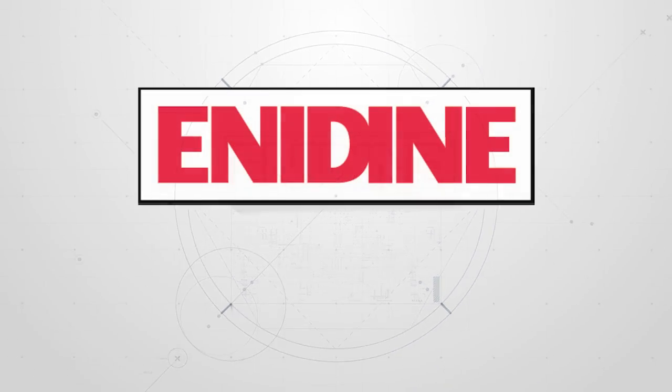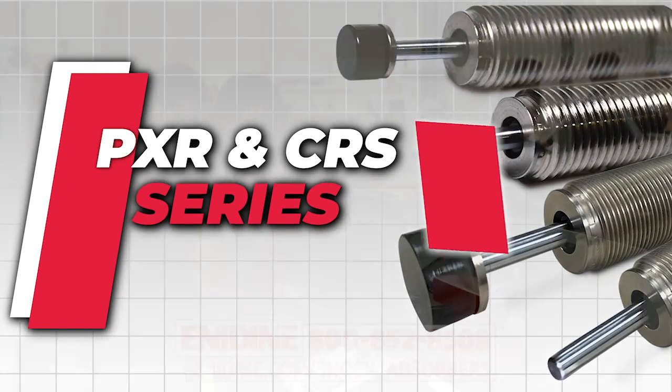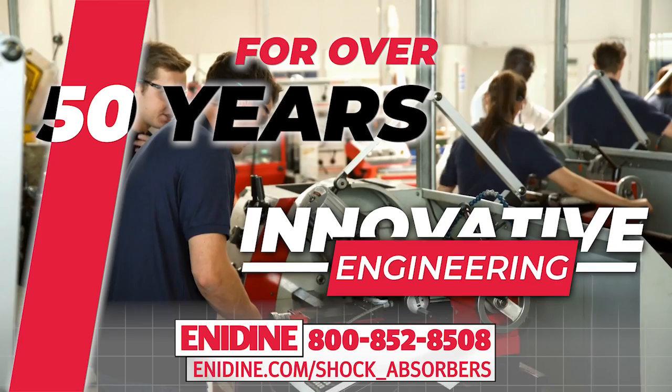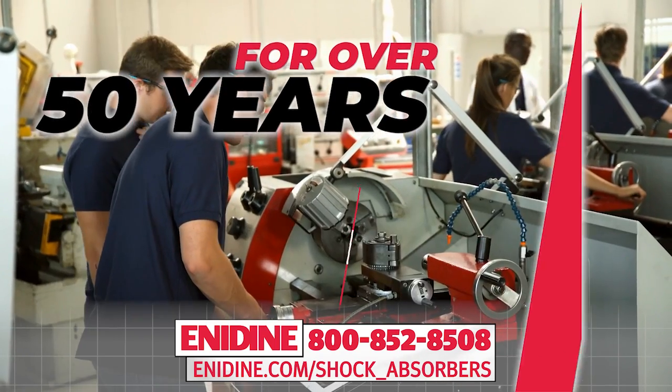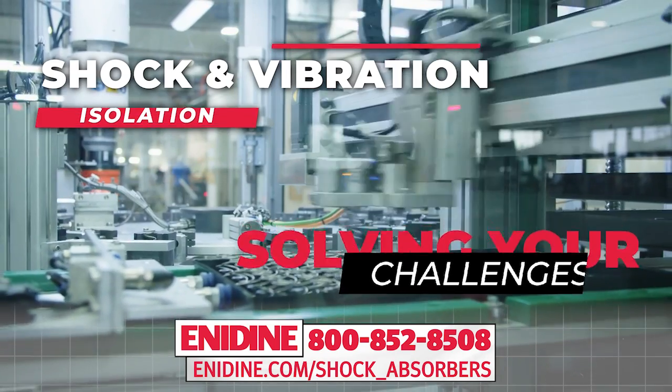Enodyne, the world leader in industrial shock absorbers, is proud to unveil our PXR and CRS series. For over 50 years, Enodyne's innovative engineering and application assistance has solved your most challenging shock absorption and vibration isolation needs.